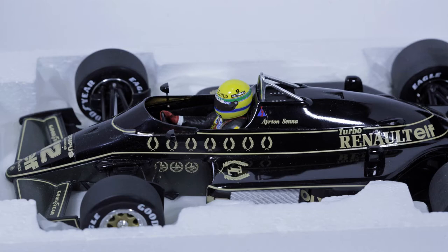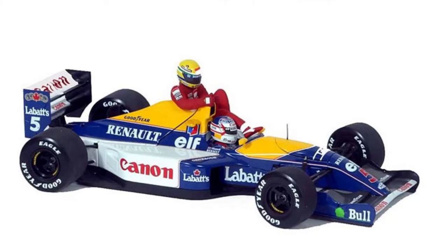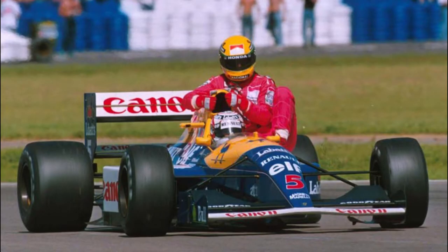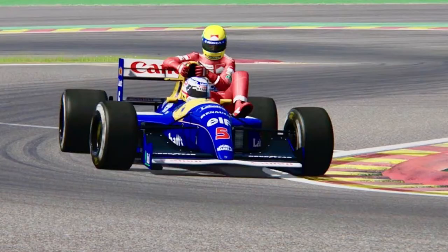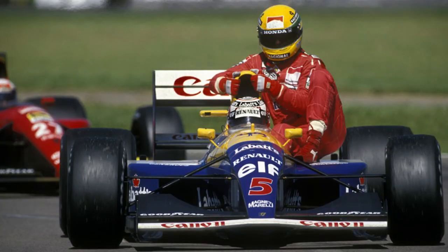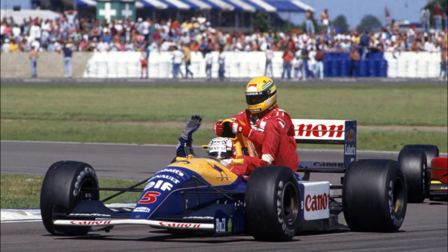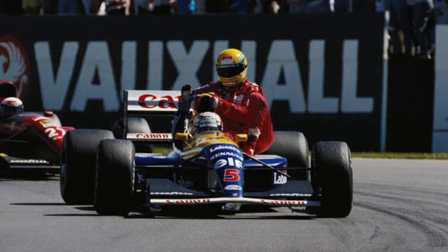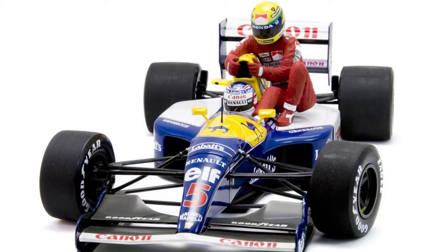Okay, so this is the Williams Renault FW14. This is a Mini Champs car. FW stands for Frank Williams, who is the owner of the Williams Formula One team. This was the 1991 Nigel Mansell British Grand Prix winner. Mr. Senna ran out of fuel and hitched a ride with Mr. Mansell during the parade lap — the cool-down lap after he had won the race. This practice was common in the 80s but has since been completely banned.